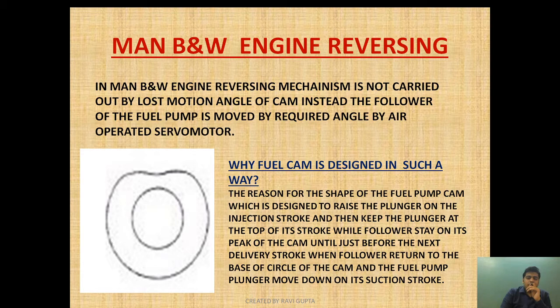Before beginning the video, I must tell you that I have made the reversing mechanism series in three parts. This is part three. In part one I explained the lost motion angle of the cam shaft. In part two I explained the reversing servo motor. You can click the button to go to the playlist section and watch those two parts, as both are very interesting and knowledgeable for the reversing mechanism. Now let's move to part three: MAN B&W engine reversing.